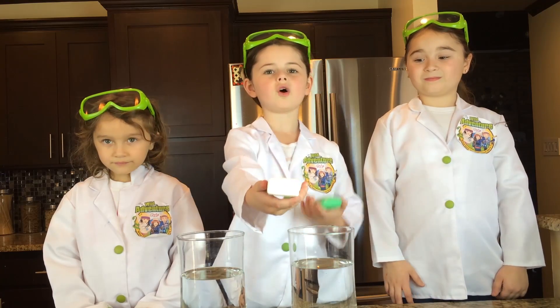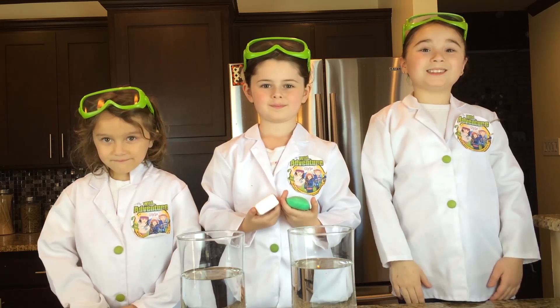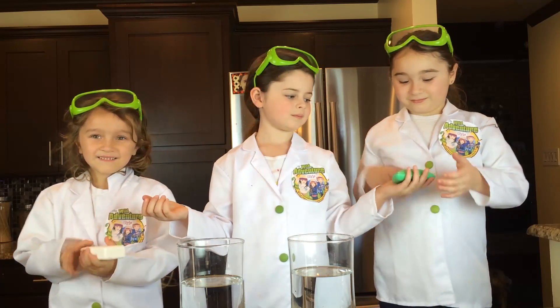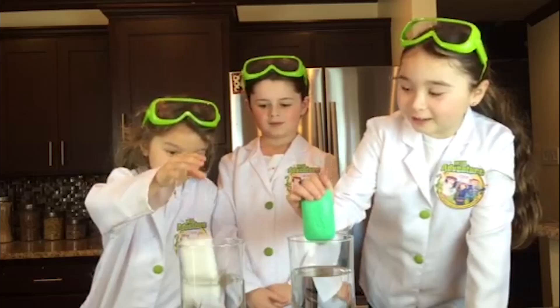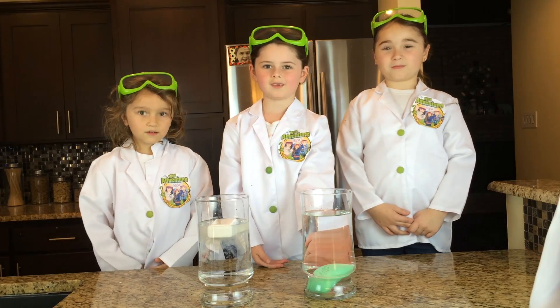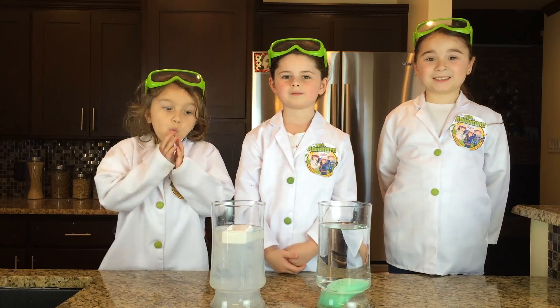Let's take our ivory soap and our regular soap to see which one floats. One, two, three! As you can see, the regular soap sinks, and the other one floats because there's air trapped inside it.